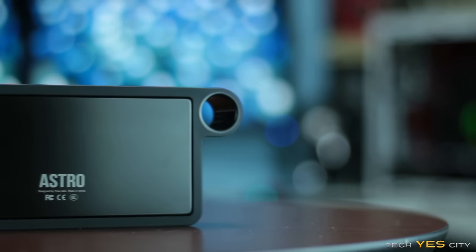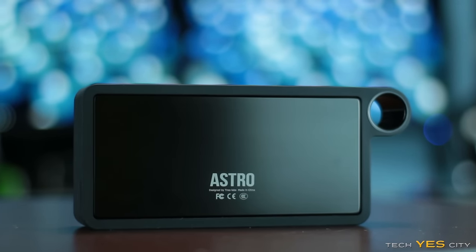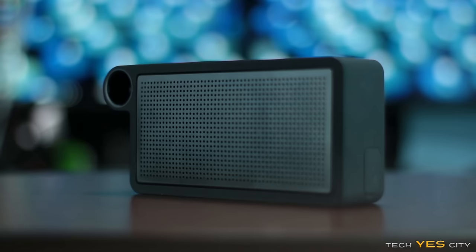When TreeLabs asked me if I wanted to take a look at their Bluetooth Astro speaker, I said sure, as I was actually in the market for buying a portable speaker. Today we'll take a look at what you get in the box, take a look at the features of this unit, then I'll give you guys a listening test and tell you my subjective thoughts and opinions about the Astro speaker.